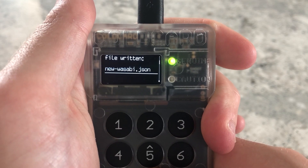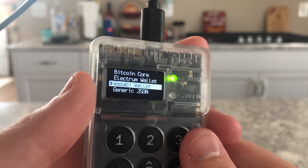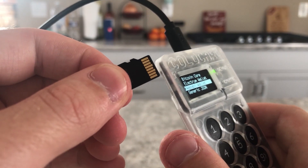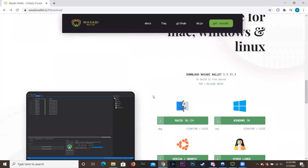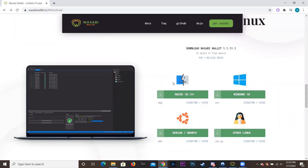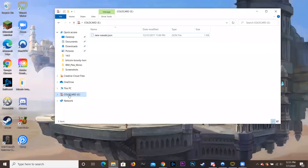On the SD card it's going to save a file called 'new-wasabi.json.' That's it — we just pop out the SD card and get it into the computer. First thing we do is go to Wasabi's website and download the wallet — the link will be in the description. Scroll down, find your operating system (Mac, Windows, Linux), download and open it. Then plug in your SD card; it'll pop up and you'll find 'new-wasabi.json' — just click and drag it to the desktop.